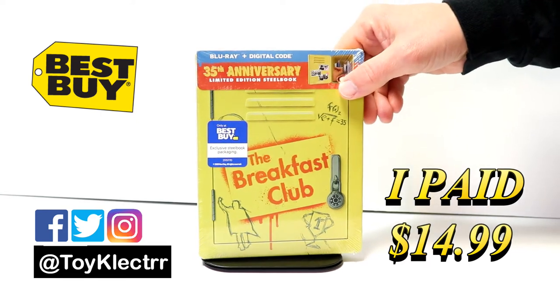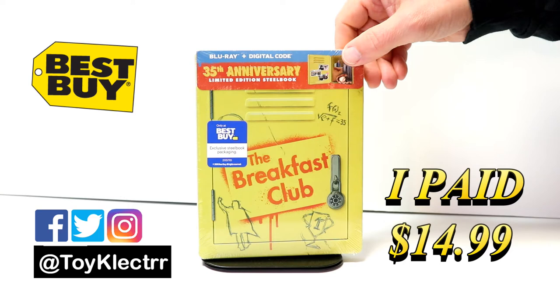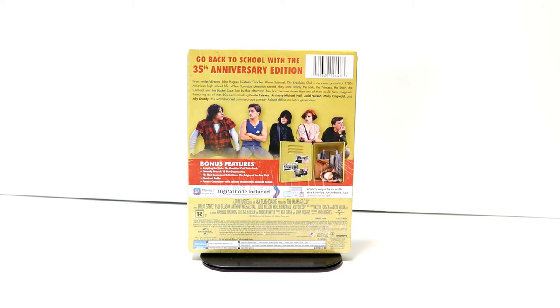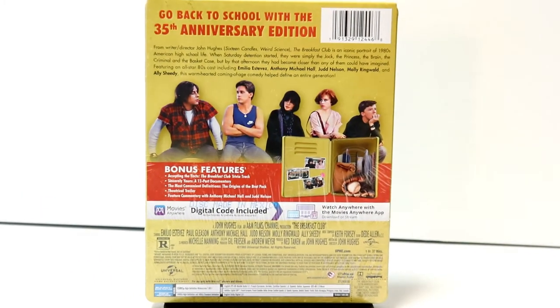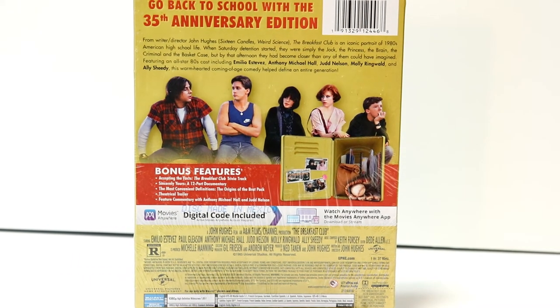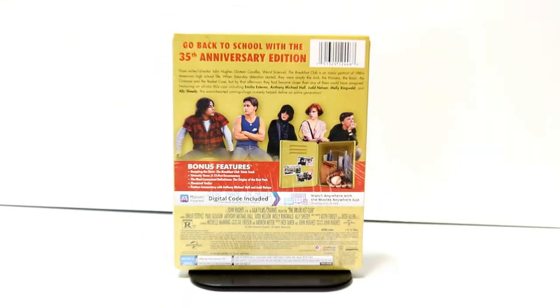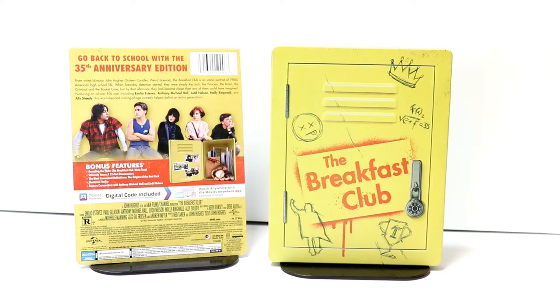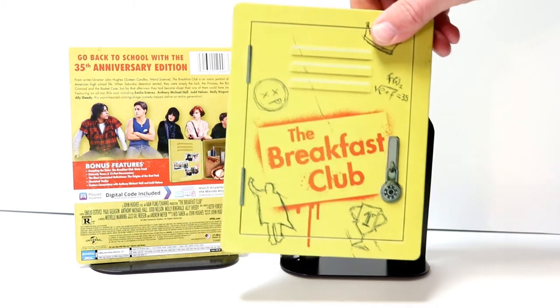This is a limited edition steelbook from Best Buy. Here's the front and here's the back — if you'd like to check out the special features you can go ahead and pause to do so. I'm going to remove this from the wrapper and take a closer look at the artwork. Here it is without the J card and the wrapper — a really nice, unique image with the title sprayed on the cover of the locker.